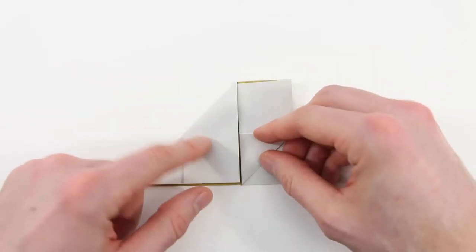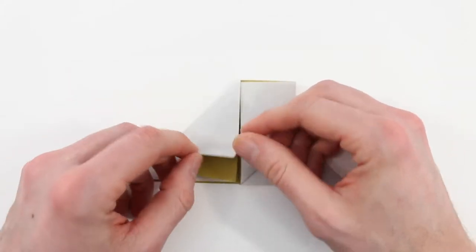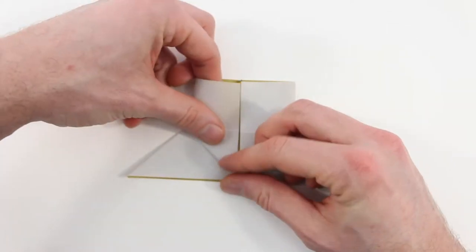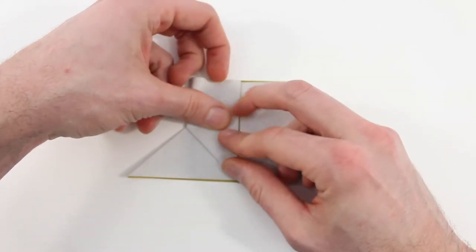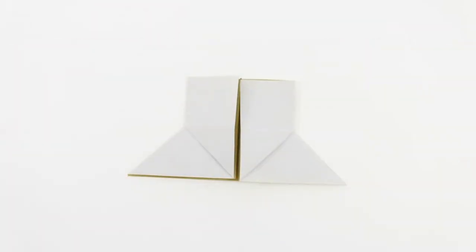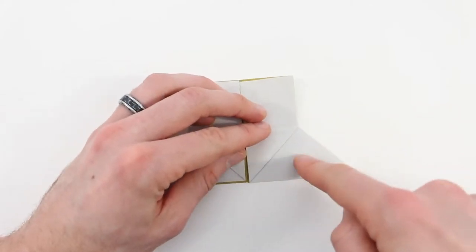Now we're going to do the same thing on the left side. Open up that top layer and bring that edge into the center and then crease it.